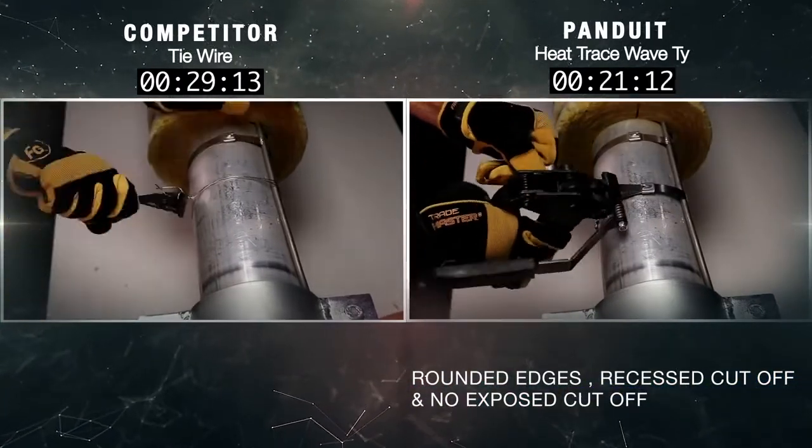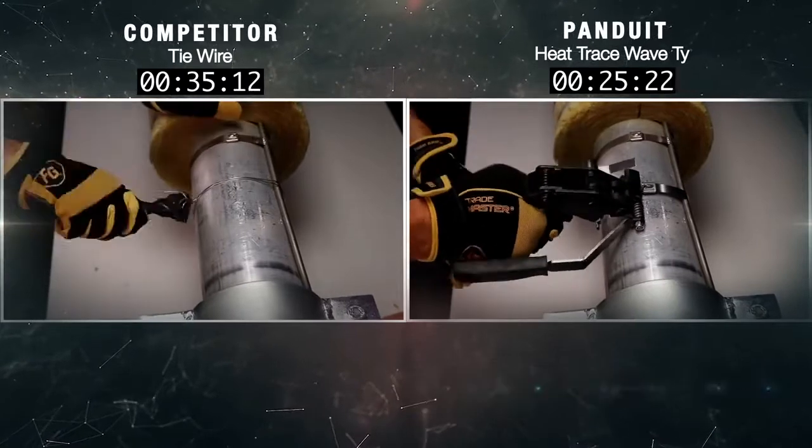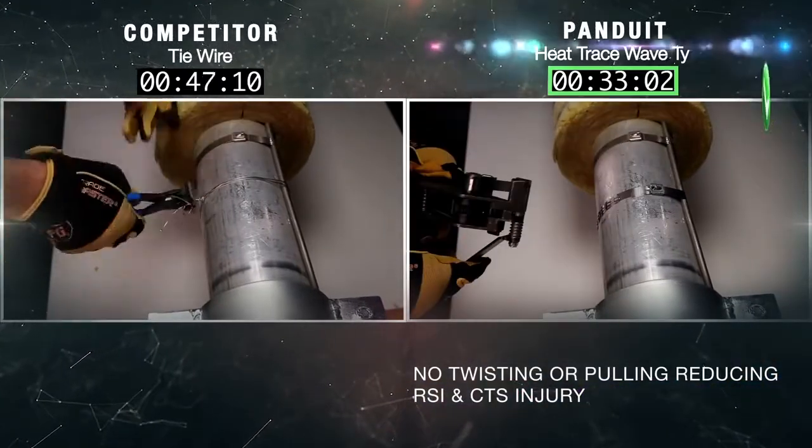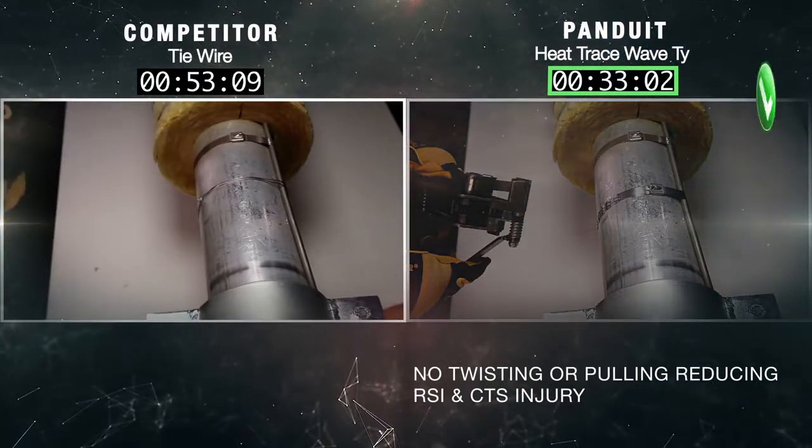Rounded edges, recessed cutoff, and no exposed hazards. Also, no twisting or pulling motion, which substantially reduces risk of RSI and CTS injury.